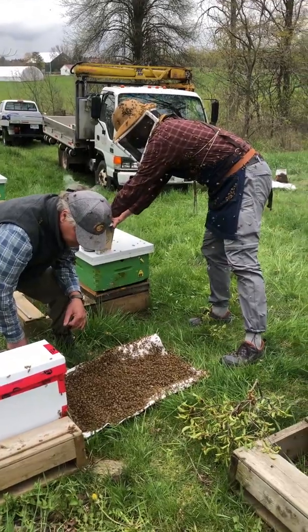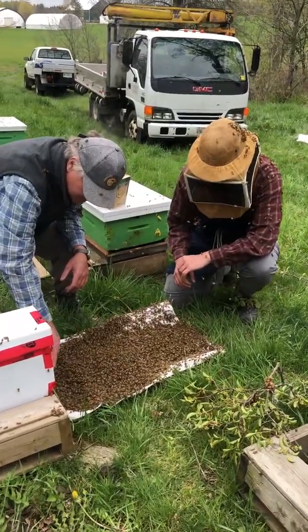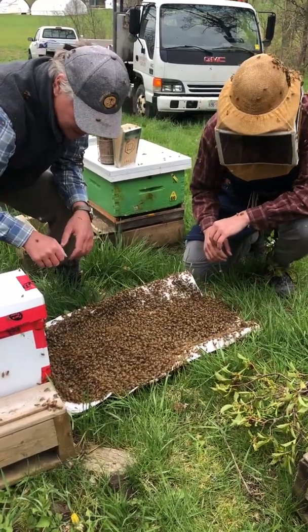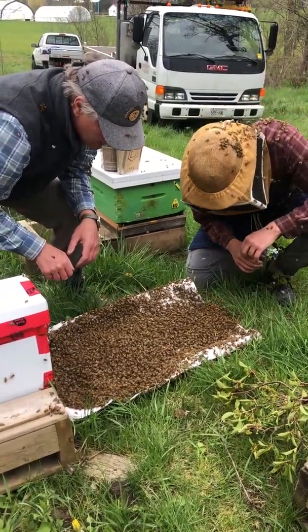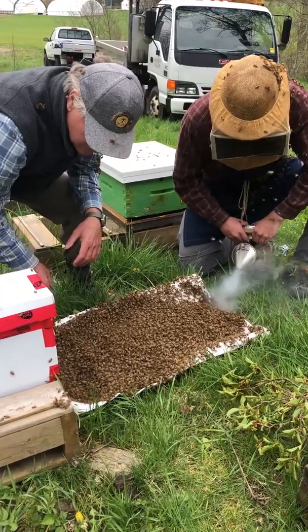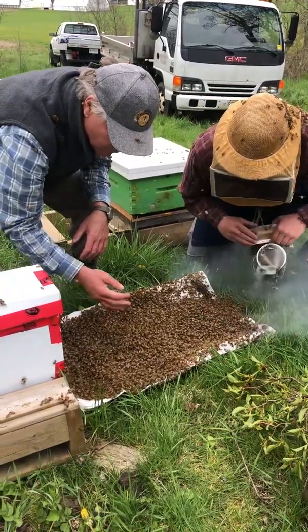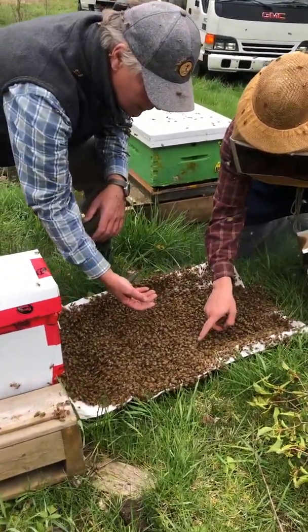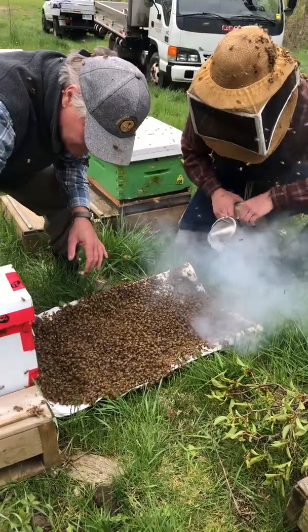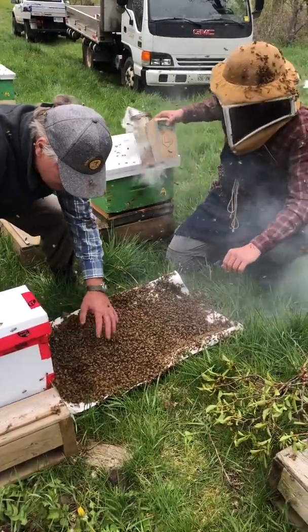They'll be charging along — you can start to see them streaming there. The ones up here are just starting to fan their wings and bend their abdomen a bit to expose the Nasanov gland. We're just keeping an eye out for another queen too. That's a drone I believe — see, that drone's got quite a yellow. If your eyes are stopping on the drone, at least they're seeing something different. Quite often the queen will be running on top of the other bees.